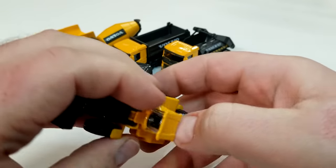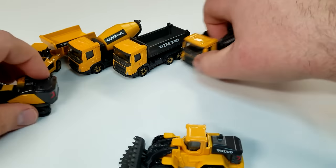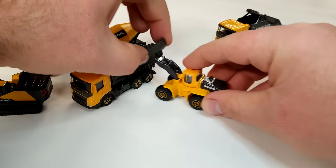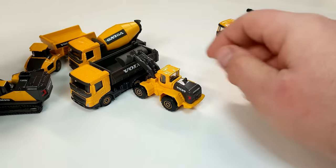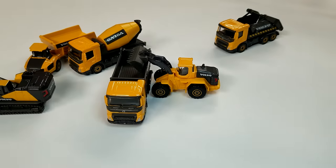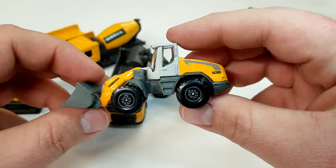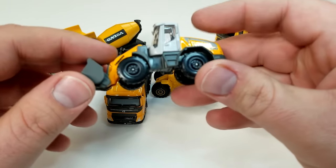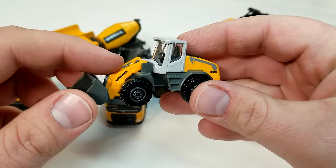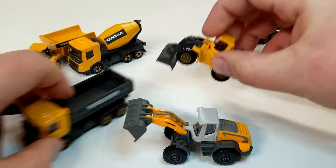The back doesn't open, despite looking like it might. It does have full articulation — you can dump the bucket all the way down to the ground. There are print details on the back. For play value, you can bring in the tipper truck, lift it up, and dump a load into the tipper — there's enough space. It works pretty well as an interactive combination.